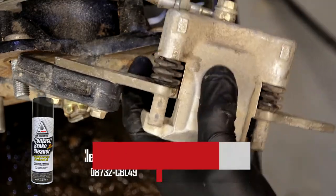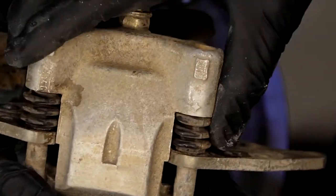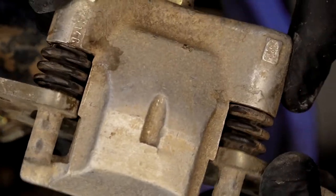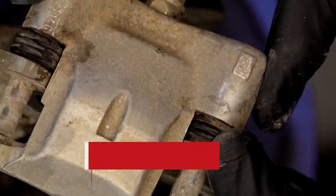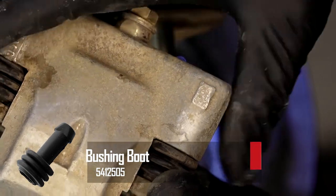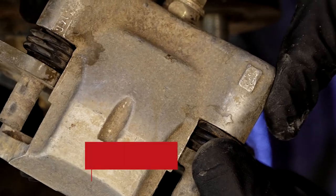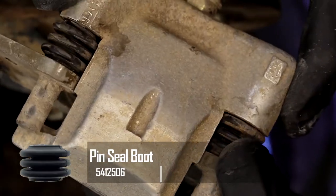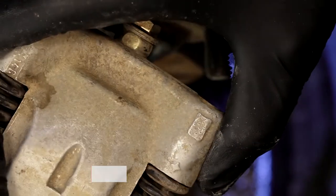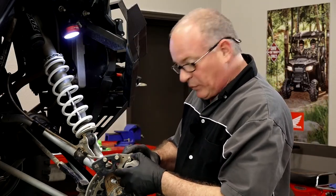We've got it cleaned up relatively well. What I'm inspecting now are these two boots that are actually on these carrier pins, because the caliper itself moves back and forth on there. If these get cut and there's a bunch of dirt and mud in there, it's going to cause it to bind and not move smoothly — it'll hang up your brakes and wear them out. But they actually feel like they're in good shape. I don't see any tears, so we can leave them alone.